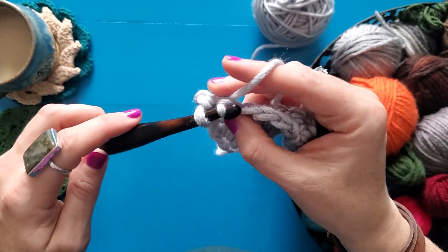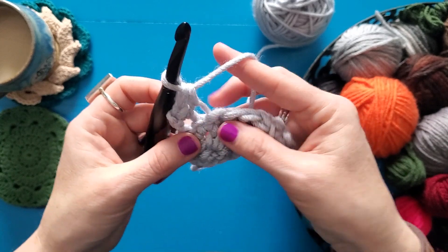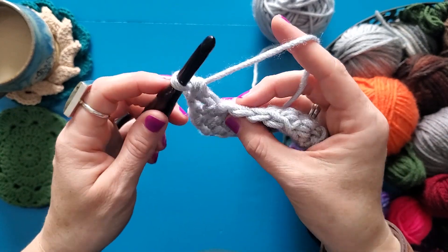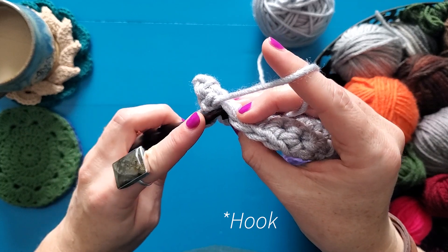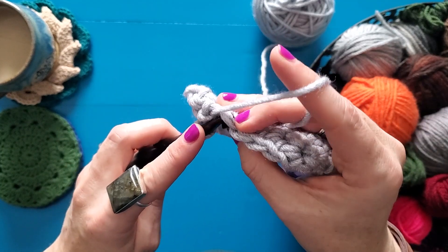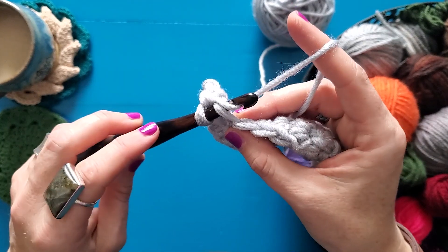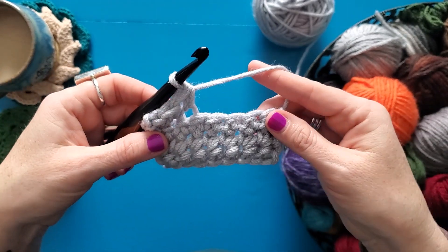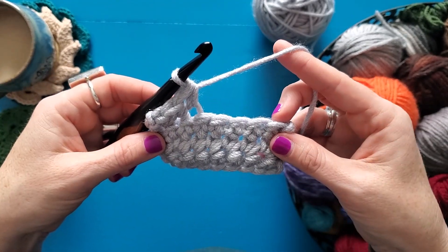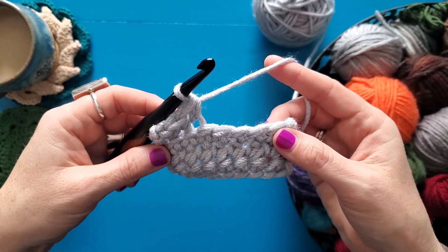Then you're just going to yarn over and pull up a loop and work your stitch as normal. I'm going to insert my stitch from front to back only in the loop that's closest to me — the front loop — yarn over, pull up my loop and work my single crochet. I'm going to work a whole row of this so that I can show you the cool texture that it creates on the other side of the fabric.